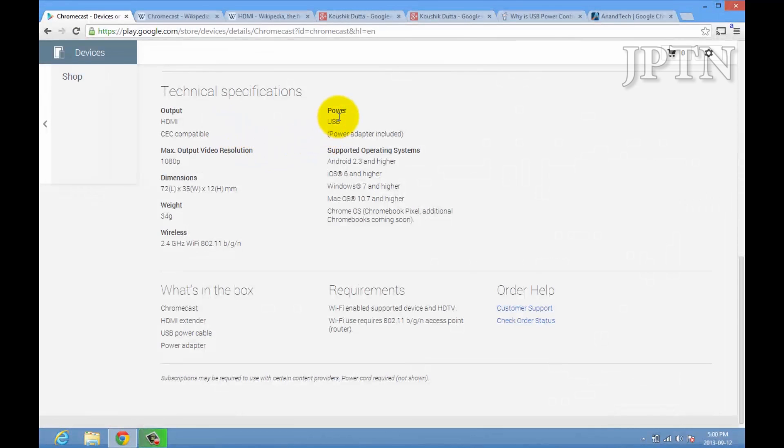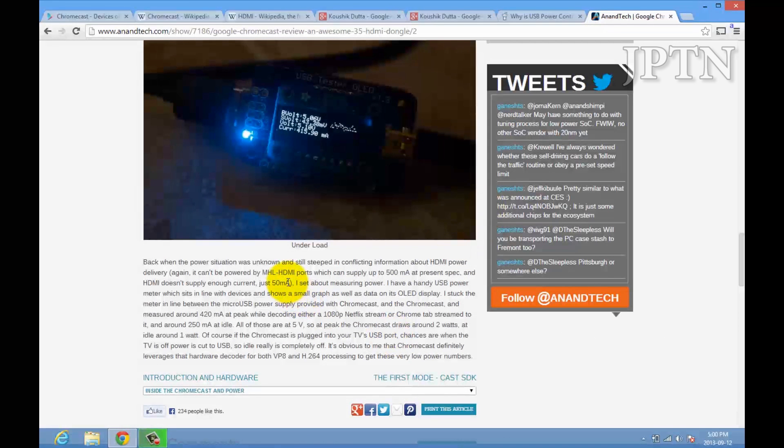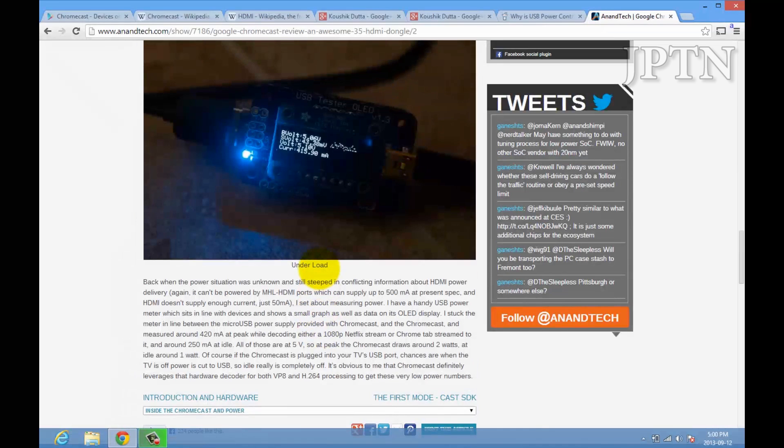Back to the specs — it does require USB power. There was a lot of controversy when this first came out because in the promo videos it only showed the dongle plugged into the TV, and some people said it could get HDMI power. This is incorrect — it does not supply power through HDMI. Nantec has a good write-up on this. MHL HDMI ports can't supply the 500mA of power needed; HDMI only provides about 50mA. So you do need external power.